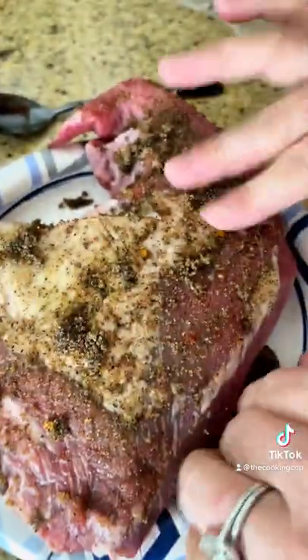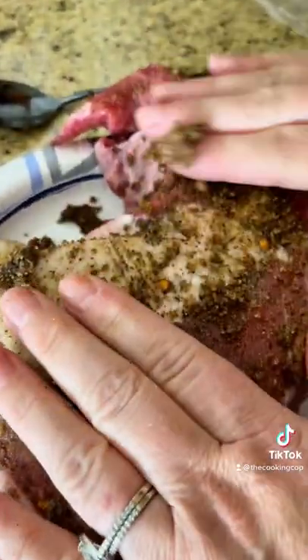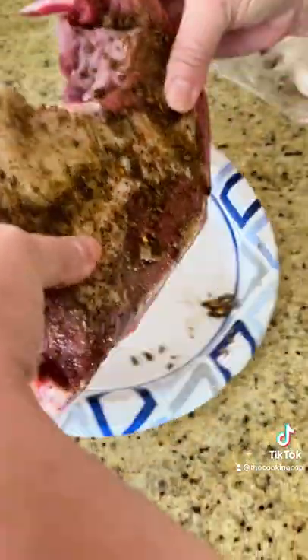This is probably the greatest tri-tip seasoning ever — Spadell Ranch. It's so good. It is good. Let's season that up and we'll get it on the pellet grill.